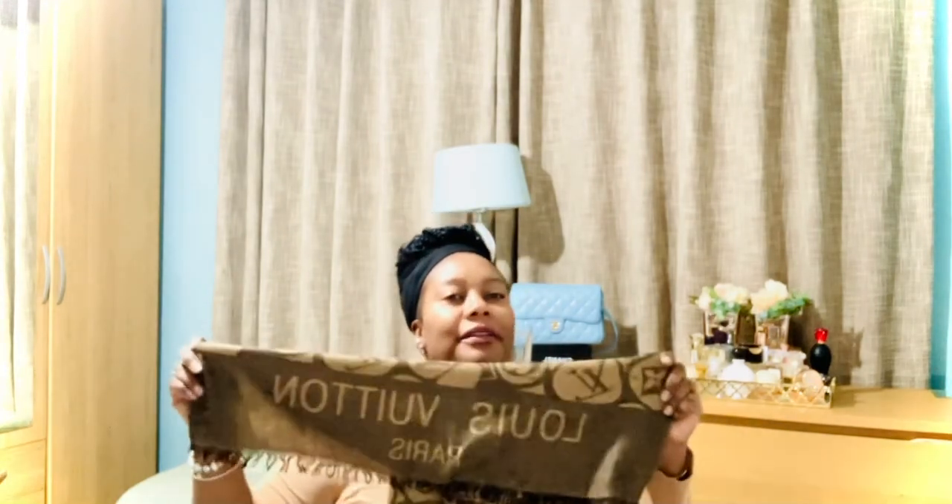That's all my monogram print bags. Today I'm wearing my vintage Louis Vuitton scarf, which I've had for close to 10 years. That's everything for today. In another video I can show you the other prints — the Vernis, the Epi, and the limited editions. Thank you so much for watching! If you enjoyed this video give it a thumbs up, and if you're new please subscribe to watch more of my videos. Bye for now, see you soon!